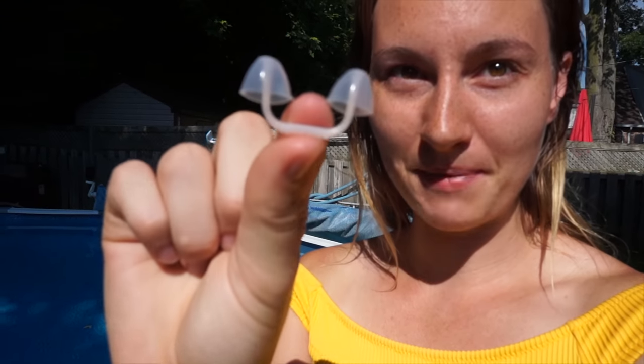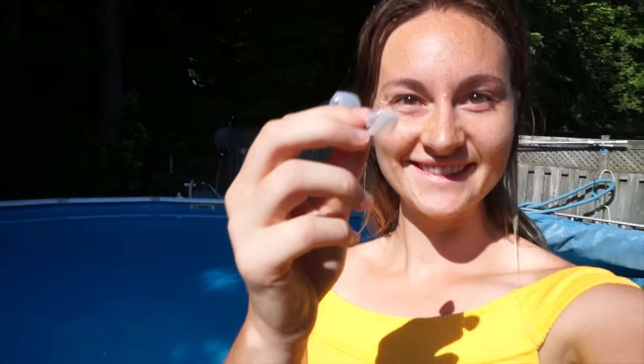Hello mermaids, it's Marielle from Aqua Mermaid, and today we'll do a review about the Sinners Saver nose plug. It's amazing because it's transparent and you almost can't see it when you put it in the water, because you put it inside your nose.